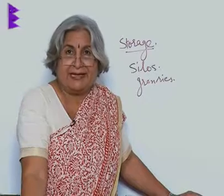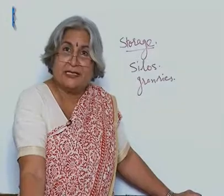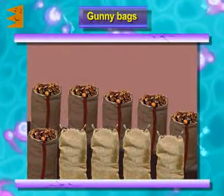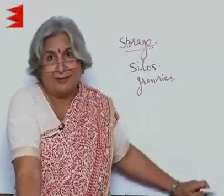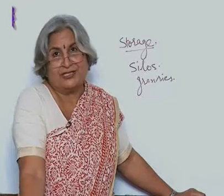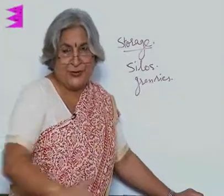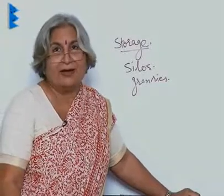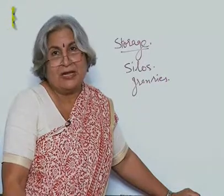Sometimes grains are not put straight into granaries. They are first stored in gunny bags, so that air can also go in. These bags are stacked one above the other but not against the wall, because moisture can come from the wall. The advantage of gunny bags is that there are rows, so the carer can move around and check if rodents, fungi, or insects have attacked.